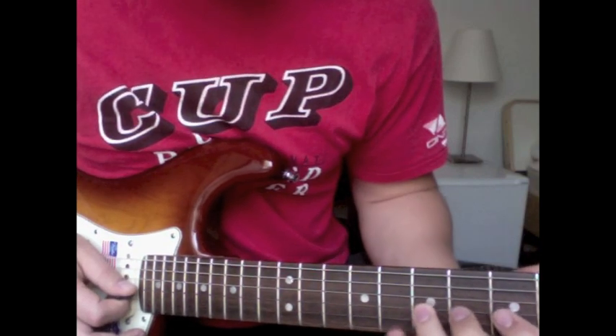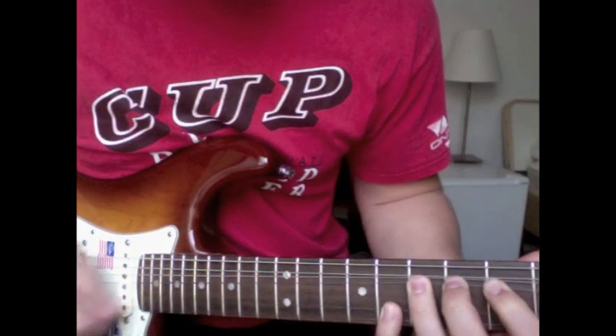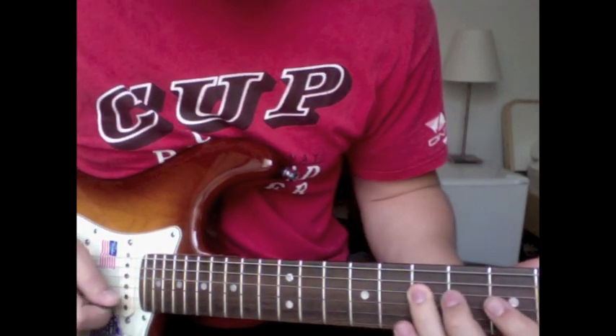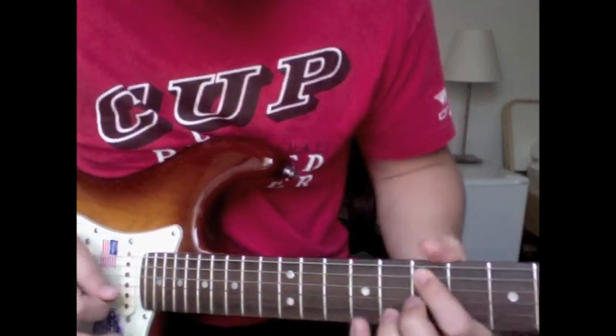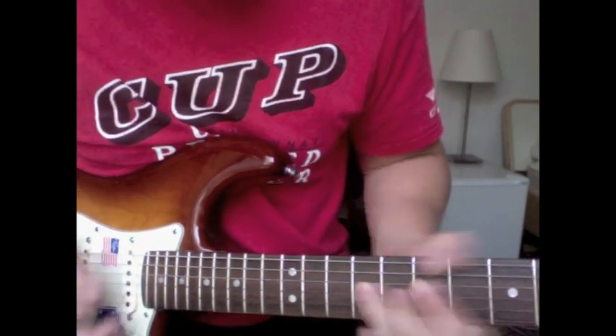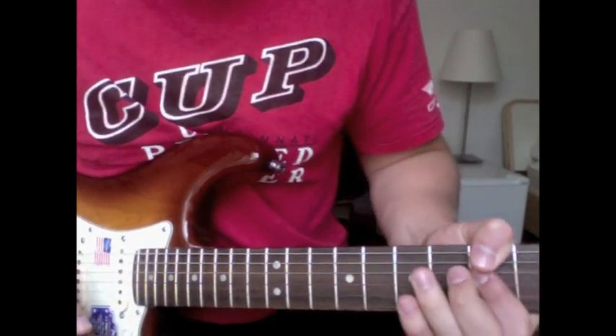So you bend up with that, hit the eight, and finish like we did the other one.